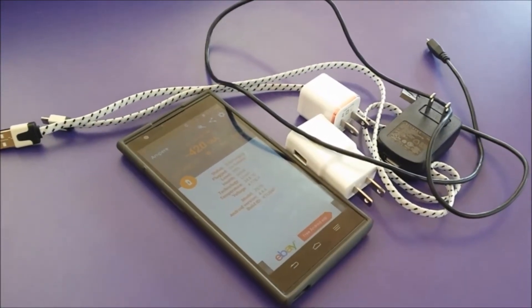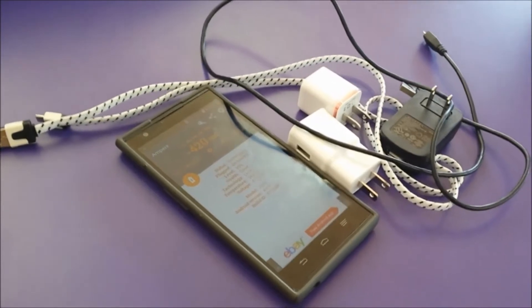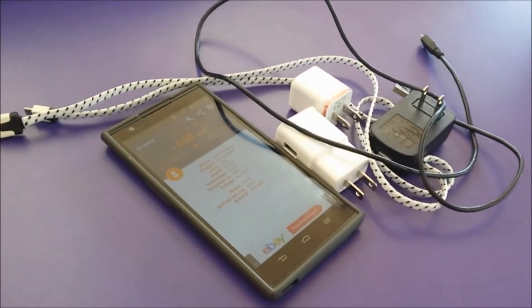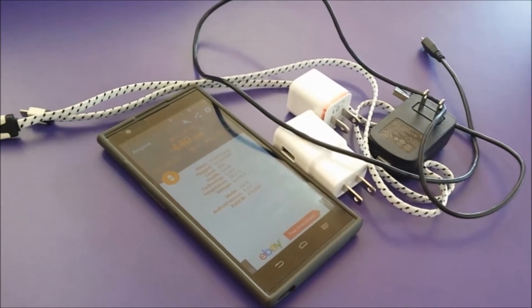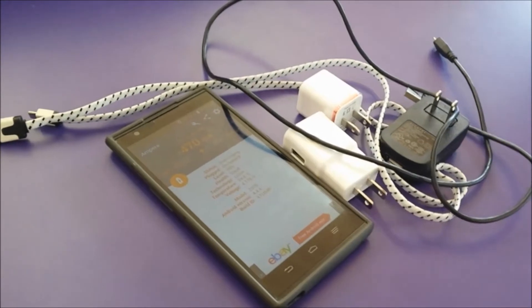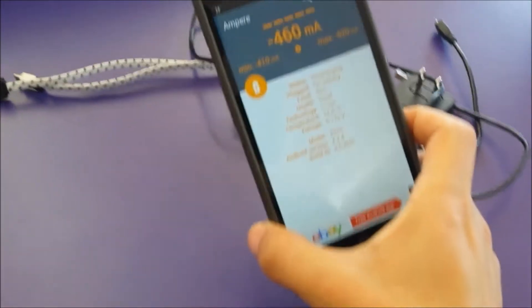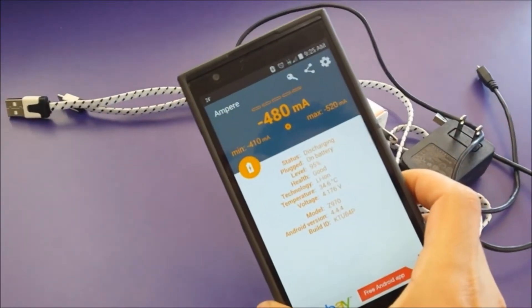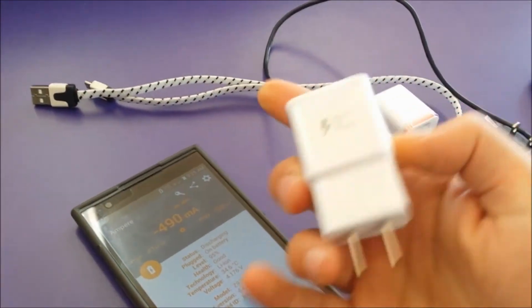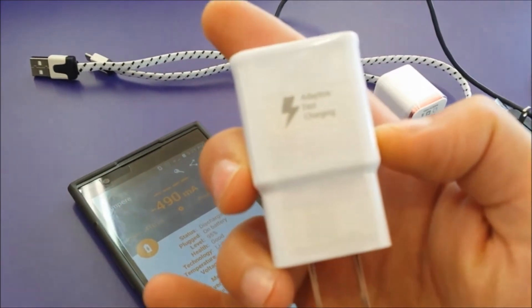Welcome to my YouTube channel. Today I want to show you how to recharge your phone in the best, most efficient and fastest way, and also keep your battery healthy. I have an application called Ampere already downloaded on my phone, and I also have the Samsung Galaxy S6 charger, which is a fast charger.